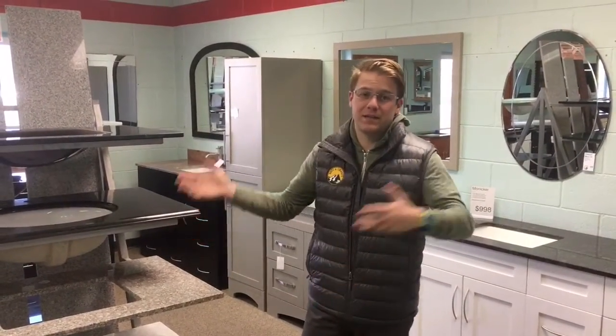Hey folks, this is our discount corner. We've got lots of vanity tops — they come in all sorts of shapes and sizes. If you see something that you like, go with it. It's gonna be the best price around.